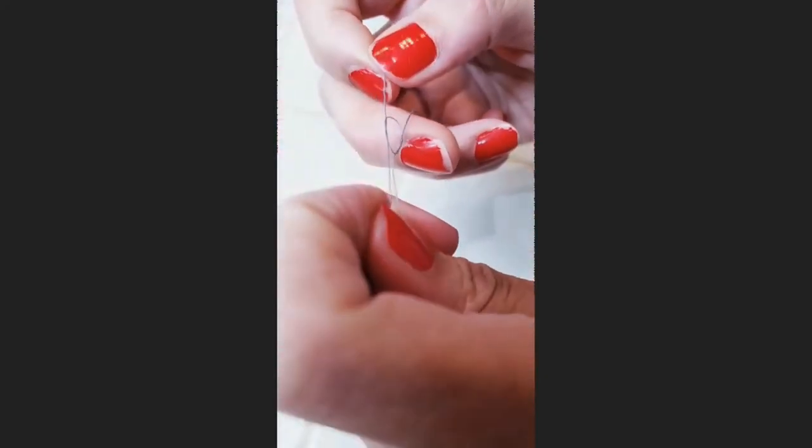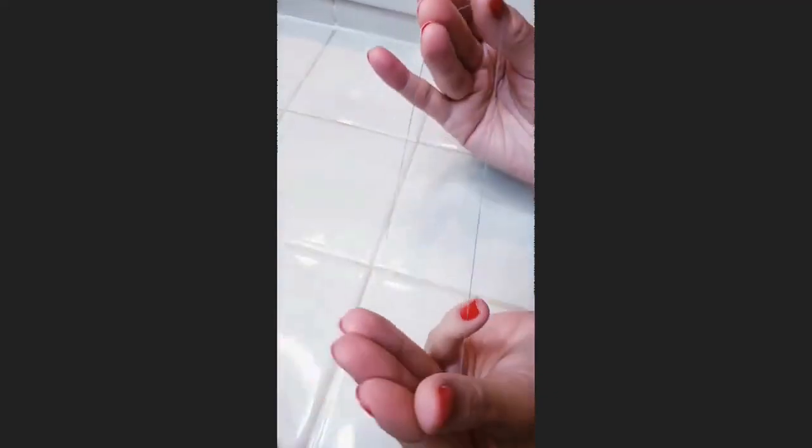Then you take the ends and you double knot it. Then you take the thread and you wrap it around your left hand five times.